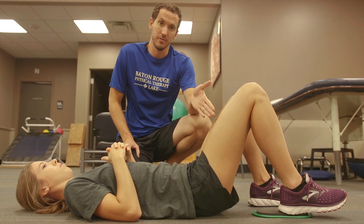Eccentric hamstring curls are a great way to address the hamstrings for prevention of ACL injuries. To do so, you're going to need something to slide with under the involved leg.